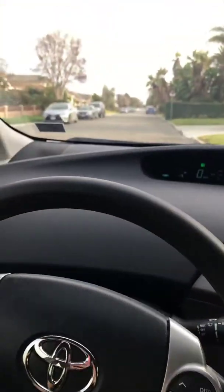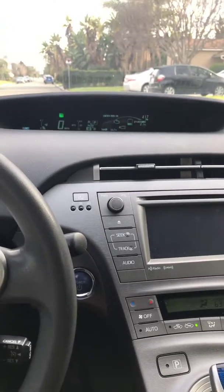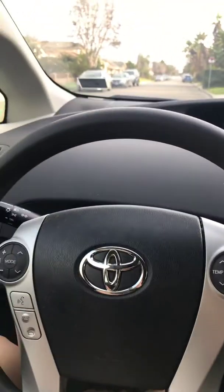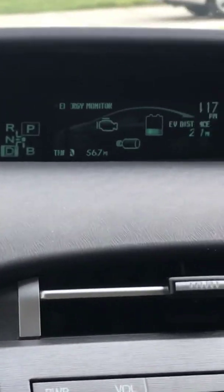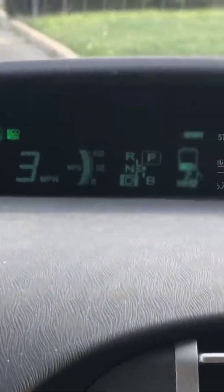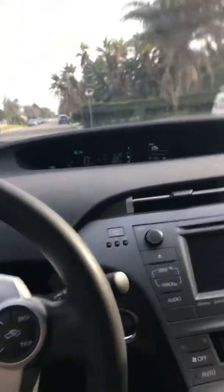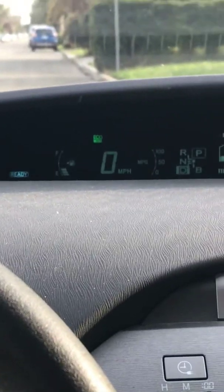This is my 2015 Prius — it's a plug-in. I bought this vehicle used with no charger. I don't have a charger, but I do have some EV range. There's this EV button going into eco mode, or I can go straight into EV mode. So what you can do if you don't have a charger, or if you have a low EV battery, and you have a plug-in like I do with no battery charge...